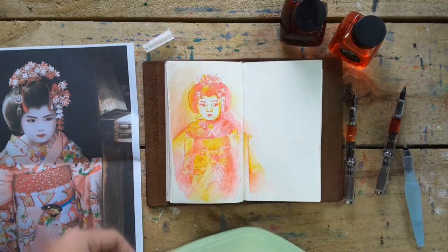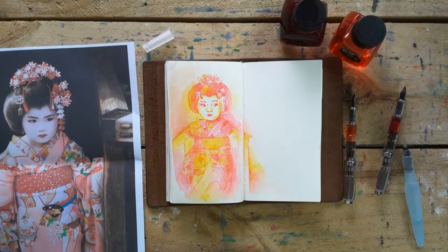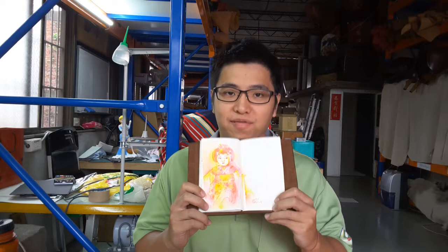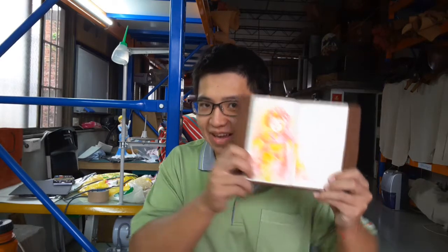Okay, let's finish this painting already. Hi guys, we already finished this beautiful painting — let me show it close to you guys.